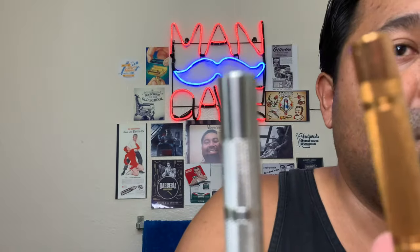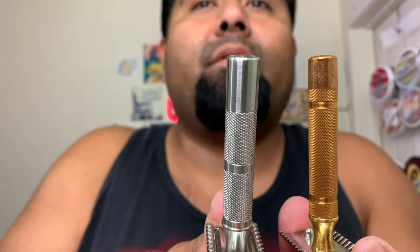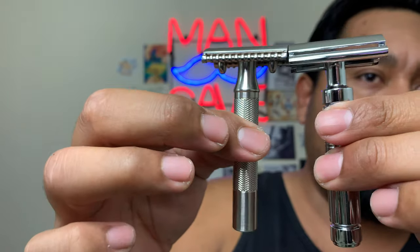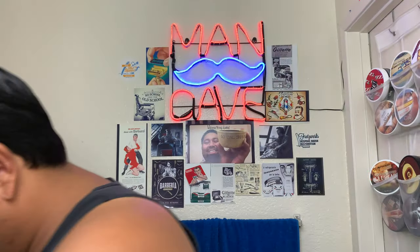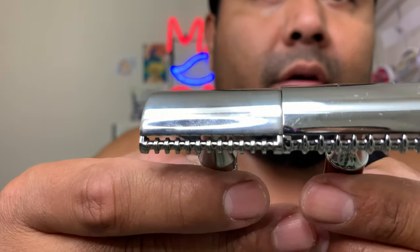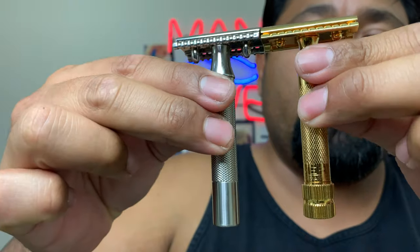The heads look similar and the handles have a similar old-school style with comparable knurling toward the end. Not 100% exactly the same - you can see the height difference there. It's similar in height to the Marvel, and the open comb is similar to the Muehle R41, which has rounded teeth. The R41 is a bit wider, but there's some nice gap in this Fine razor. Against the 34G it's not too terribly long - just some quick comparisons.